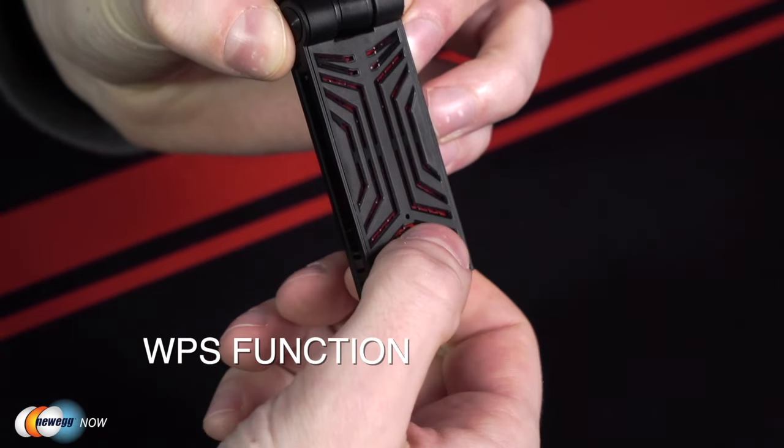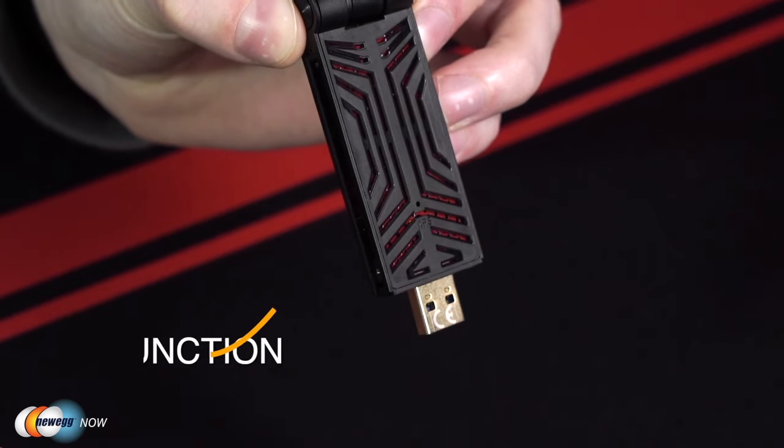A really awesome feature on this thing is that it can also function as a Wi-Fi hotspot when hooked up to a wired connection. When you're on the move, this provides a Wi-Fi connection for all of your other devices. It also supports WPS for quick connectivity — you just have to press this WPS button here and there you go. This is just fantastic if you travel for work or are ever in need of a hotspot, which in today's world most of us increasingly are.